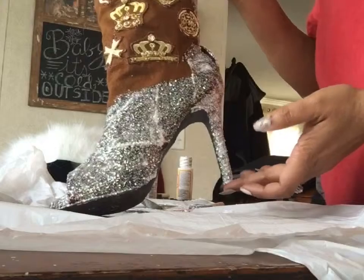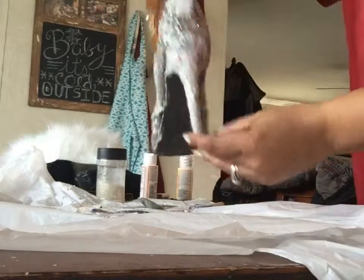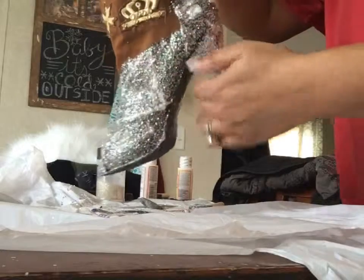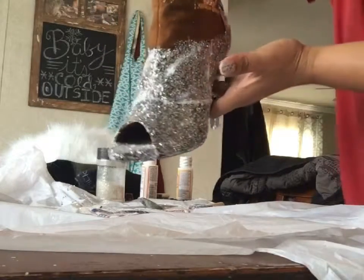Okay, so this is what the boot looks like all glued up. I've taken the liberty of gluing up the back side, around the heel, as well as the front of the boot.